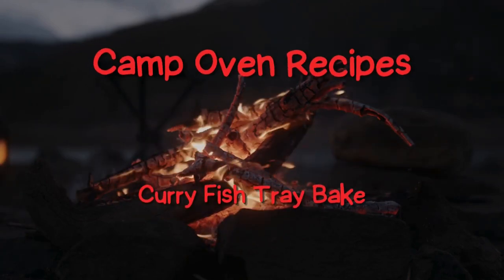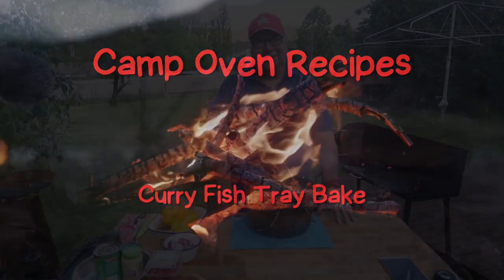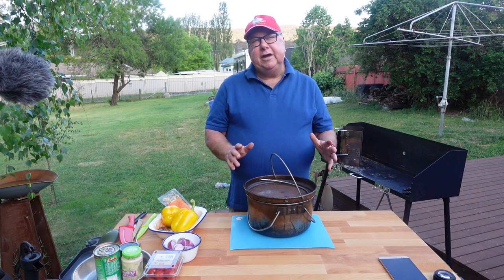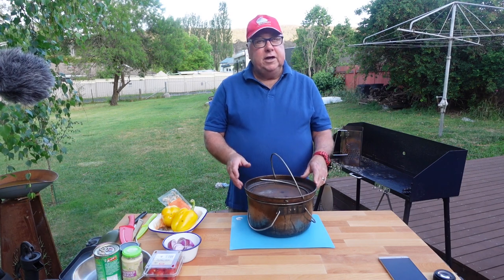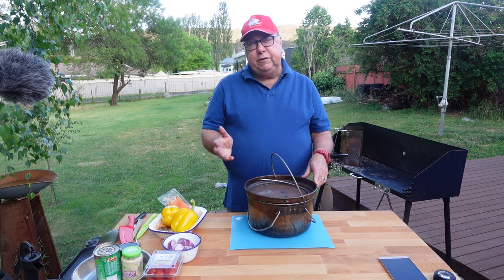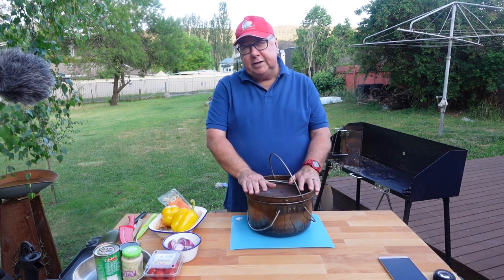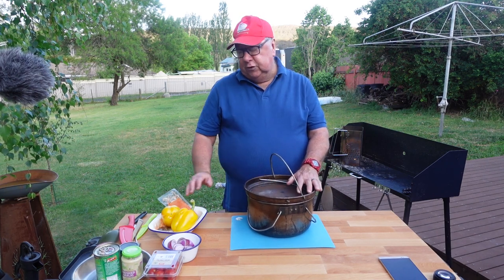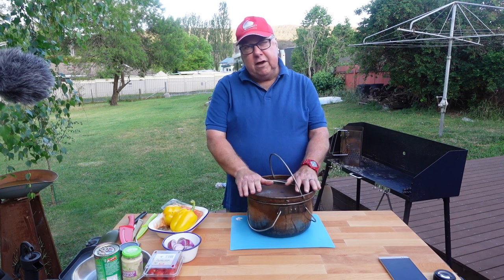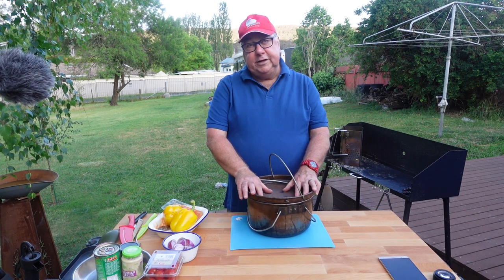Let's make curry fish in a camp oven. One of the easiest meals to cook when camping and caravanning is doing a tray bake. You can do your tray bake in your oven in your caravan if you're lucky enough to have one, or you can do it in a camp oven or a dutch oven. Today we're going to do a fish tray bake in our spun steel camp oven.